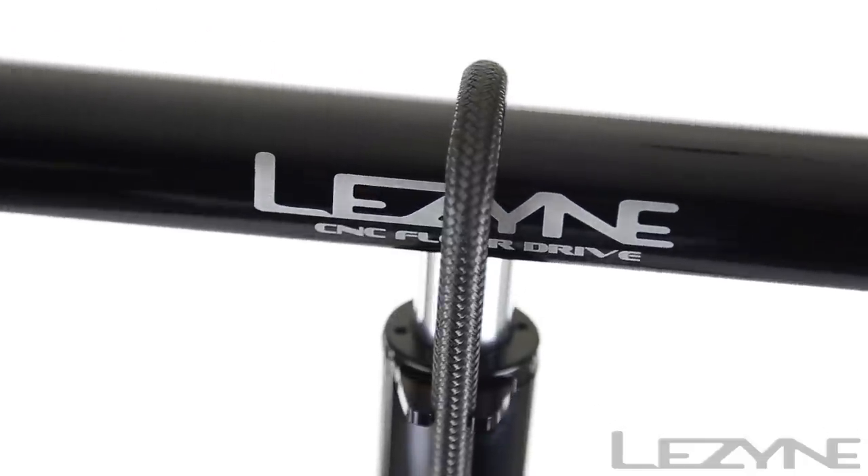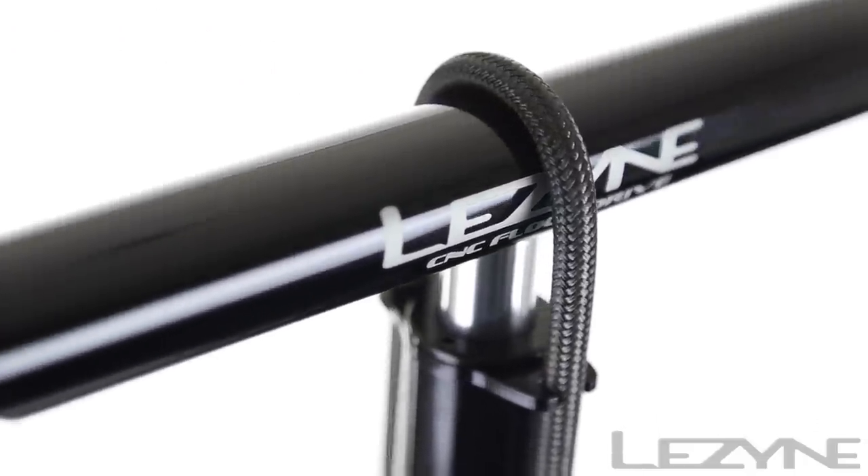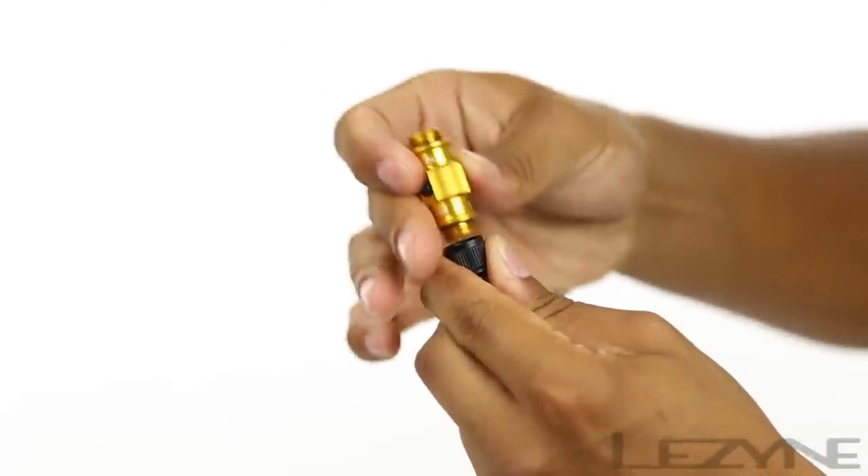Powered by a full CNC machined aluminum handle, the CNC Floor Drive features a high-pressure nylon braided hose and aluminum connectors for strength and durability, and comes with the ABS Flip Thread Chuck for Presta and Schrader valves.